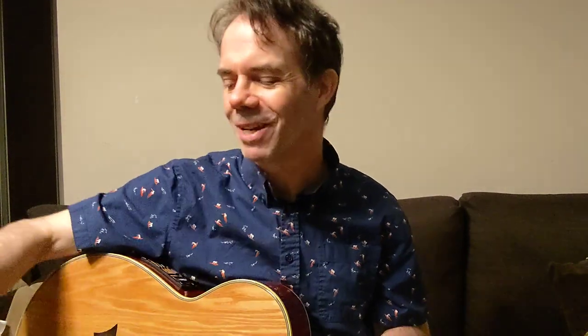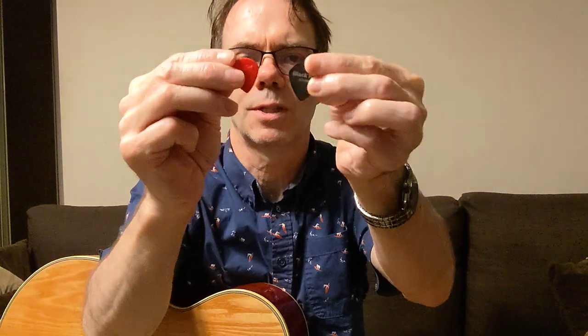Hi, guitar pick fans. I'm going to do a guitar pick review — specifically this one from D'Addario, the Black Ice. It's 0.55 millimeters, which is kind of a jazz pick size — about the size of a Jazz 3, maybe a little bit bigger. I always wondered about picks that were kind of a jazz shape, because normally I associate them with lead playing, though you might have a different opinion.